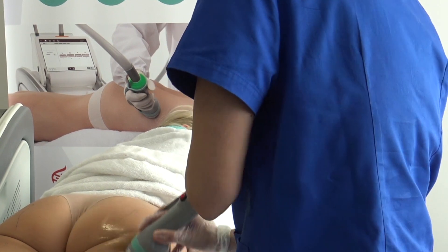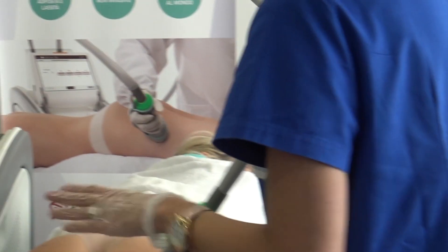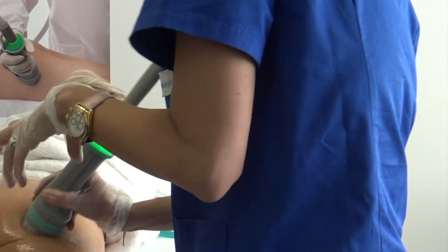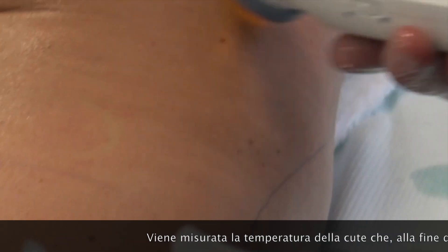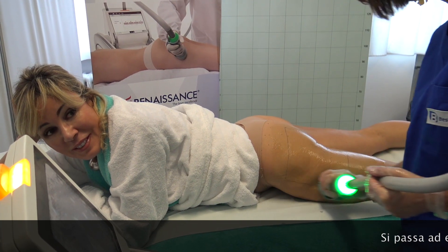If you don't have the liposuction, there are high levels — a lot in definition — but you can't go without that. The liposuction we have to use is what we are showing here. Those are the liposuctions we have. This is the liposuction.